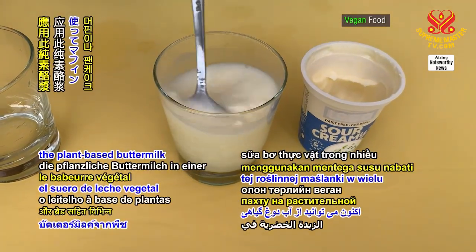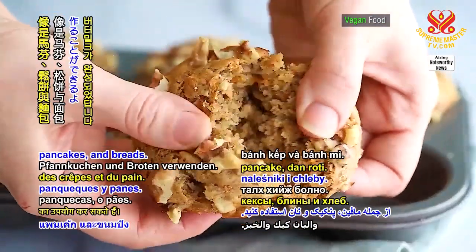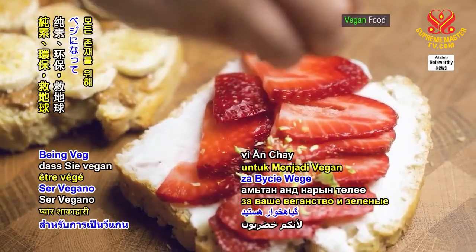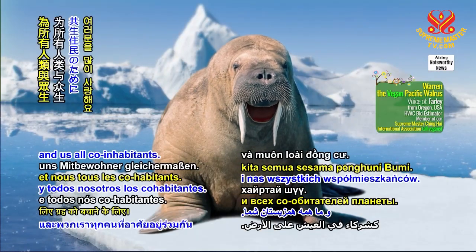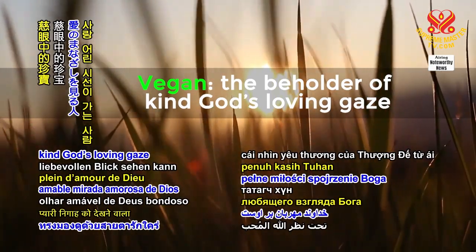Now, you can use the plant-based buttermilk in a variety of vegan recipes including muffins, pancakes, and breads. Thank you for your attention and lots of love for being veg and going green to save the planet for all humans and us all co-inhabitants. Vegan, the beholder of kind God's loving gaze.